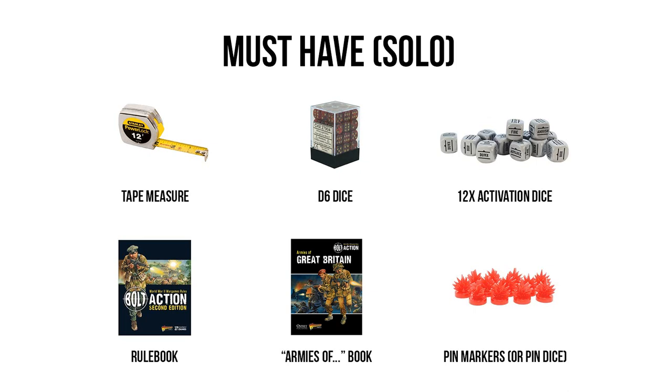That brings us to our next item: the Bolt Action Second Edition rulebook, which is the most current edition at the time this video is being released. This is basically your overall rules for the game, explaining how you play on the tabletop, and it also includes some unit and army rules for the main five factions of Bolt Action. It is available in a wide variety of formats ranging from paperback to hardback to PDF to ebook, with prices varying — the most expensive being $40 for the hardback — and all of which go on sale relatively frequently.